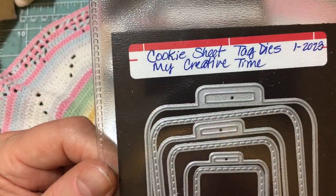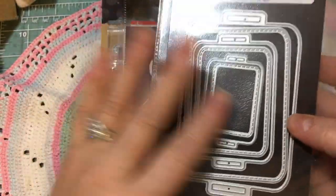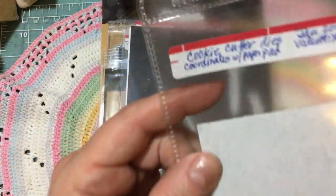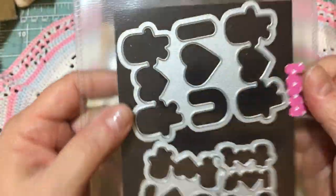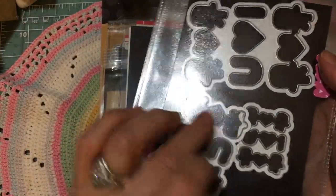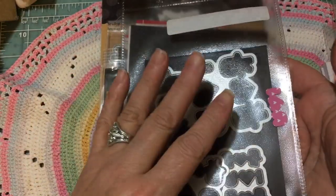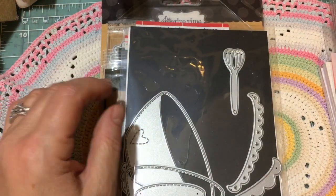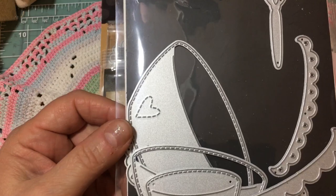Part of the new release is the cookie sheet tag dies. There are three sizes of cookie sheets in this, and I'm so excited to have that finally. And then the cookie cutter dies — these coordinate with the paper pad, so the sheet that's in the paper pad you can use to cut out what's in the paper pad with these dies. Emma goes into great detail on her channel, and you'll learn more about this from her.